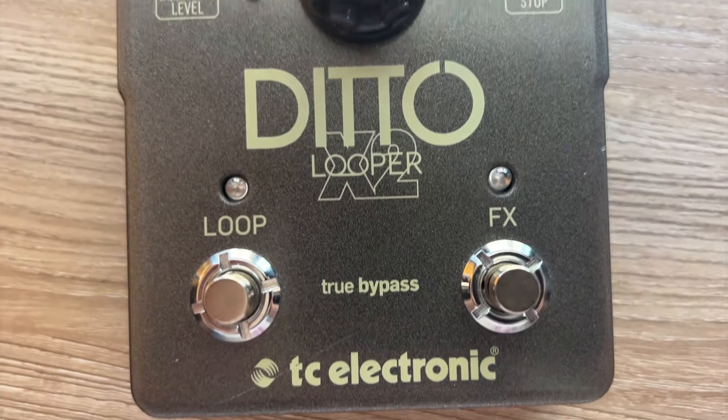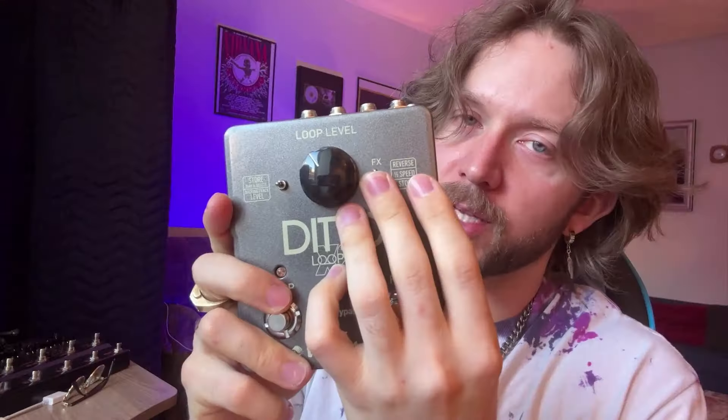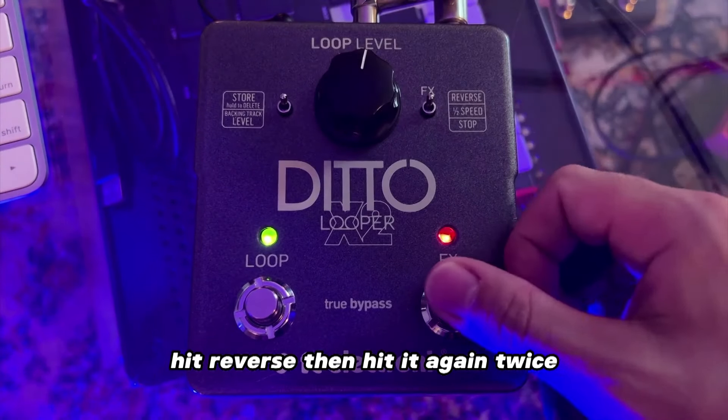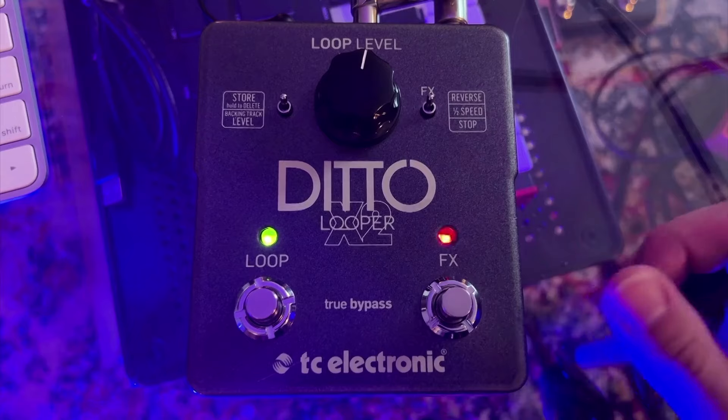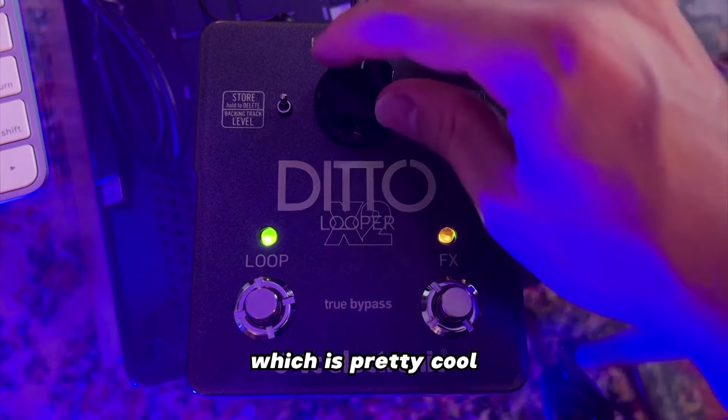Out of these four looper pedals, I would say I'm tied between the Ditto X2 and the clone looper. The reason I choose these two is that they have the dual foot switch. On this one you have reverse, half speed, and stop — you just flick the switch to change the feature. Hit reverse, hit it again twice, and it'll engage both of them, which is pretty cool. You can also store one backing track and export your tracks on it too.